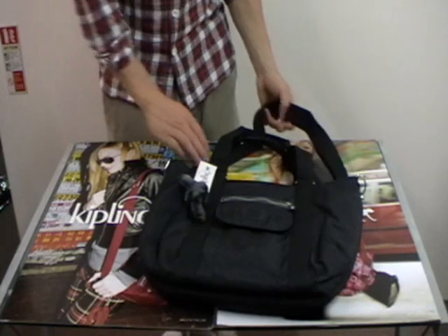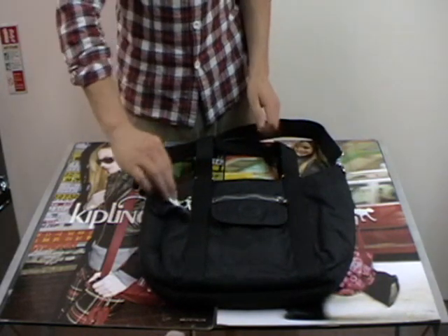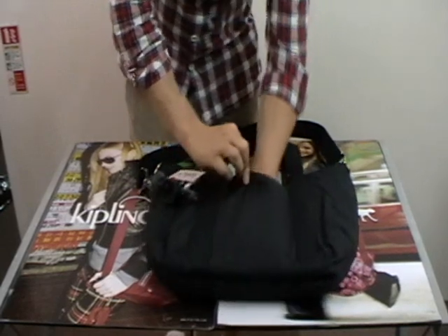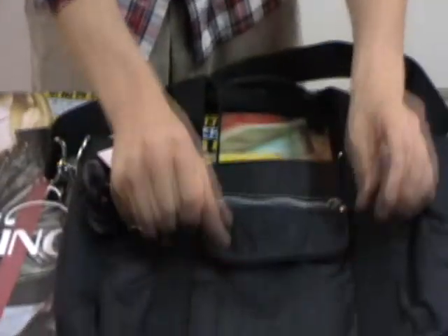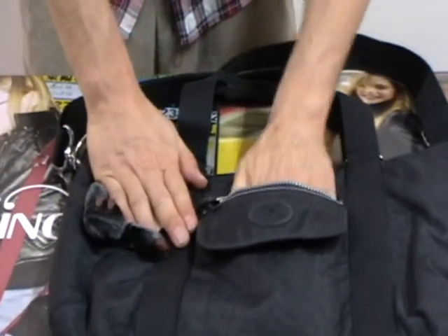This is the DigiSack from the Working Bag range — a brand new bag for Autumn Winter 09. Starting at the front, there's a nice deep Velcro flat pocket, and just behind that, a shallow little zip pocket.